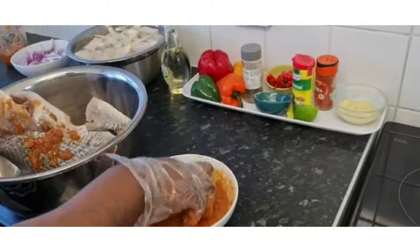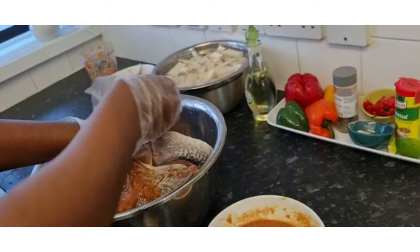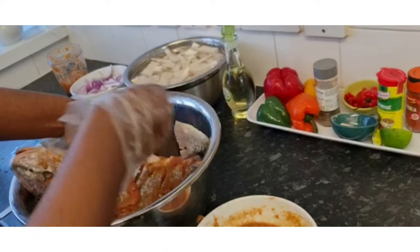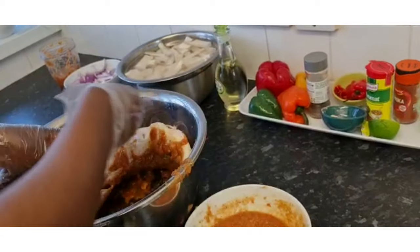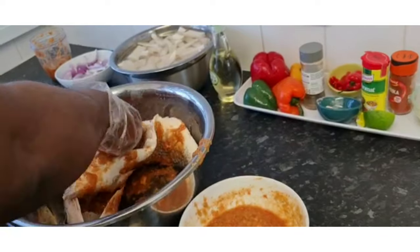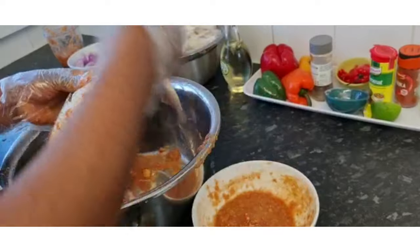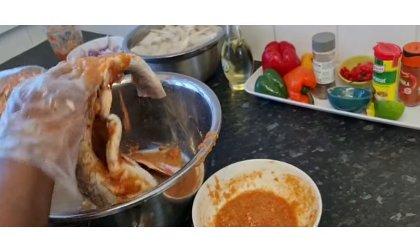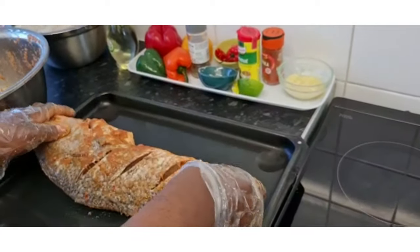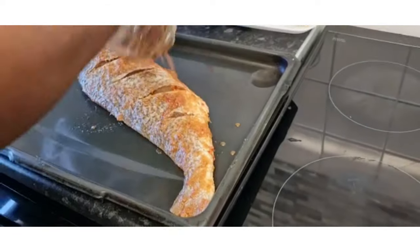Now I'm going to marinate the fish. I'll make sure I put all the seasoning which I've brought down here, putting it into the parts of the fish so that all the seasoning goes inside the fish, inserted inside. Make sure everywhere is marinated nicely. Now I'm going to put the fish in the oven on the baking tray, and the marinade sauce I'll just put on top.